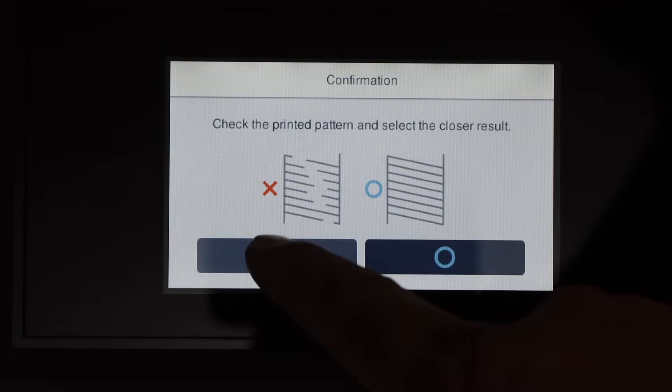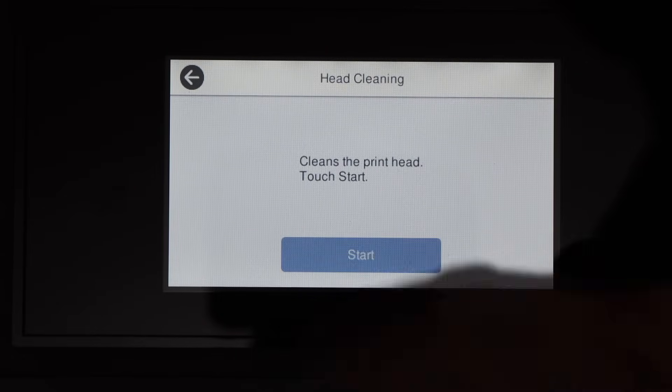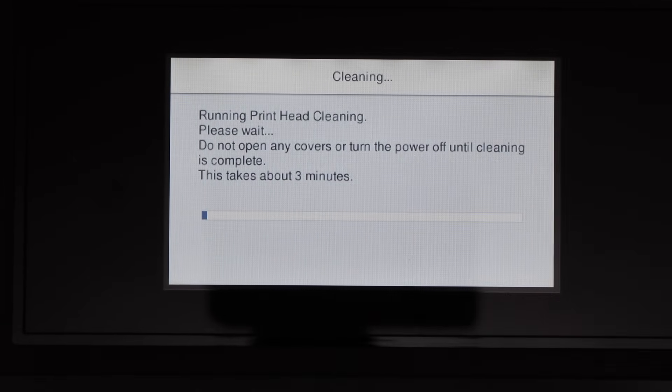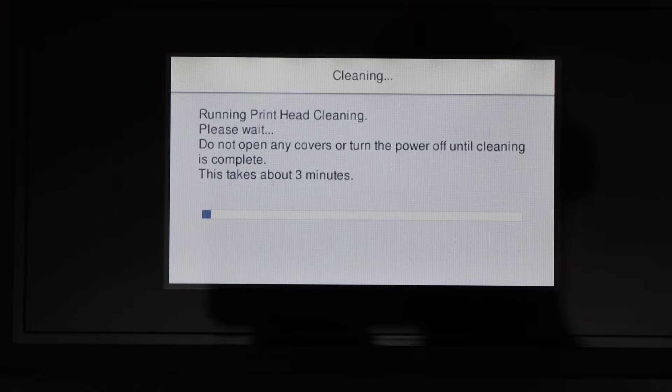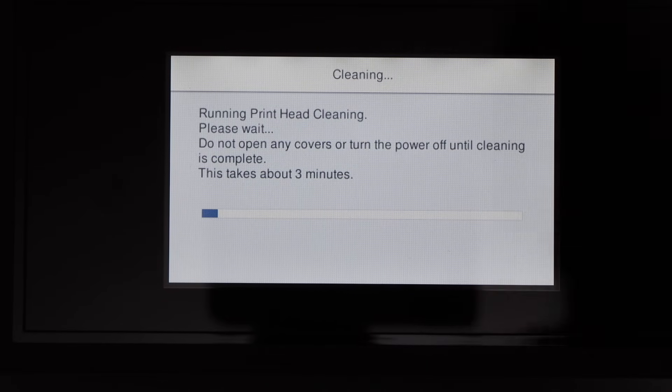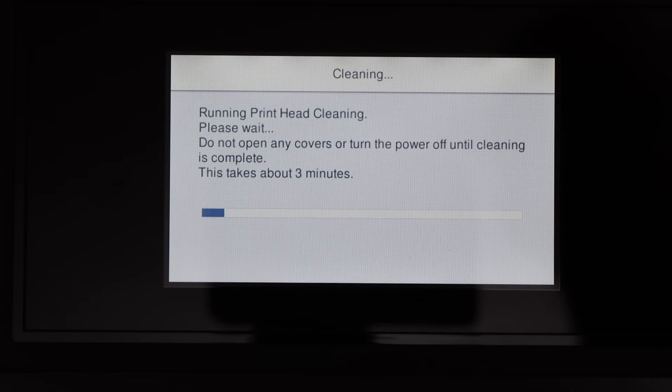So for the third cleaning, select X and click start — it will take about 3 minutes this time. The printer software seems to go from 2 to 3 minutes on subsequent cleanings. Let's see the result after that.